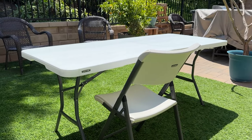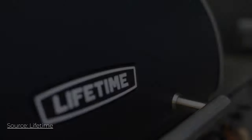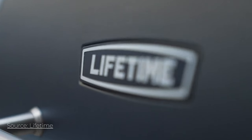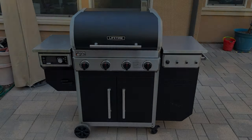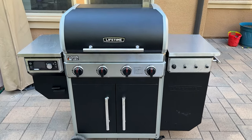Well, that is what Lifetime did. Lifetime is a brand that makes things like folding chairs and tables, ice chests, and a lot of outdoor things — and they also now make grills. Lifetime did send this out, but they are not sponsoring this video, so like always we're going to be talking about the good and the bad. This is a grill and a pellet smoker.